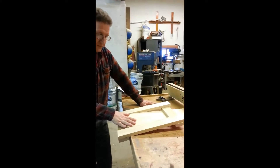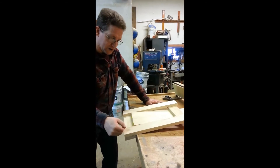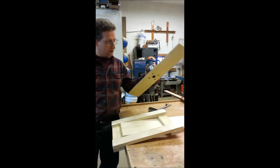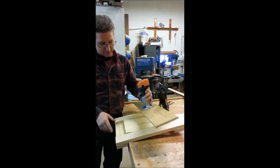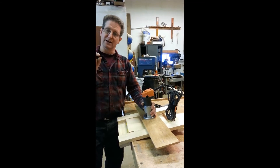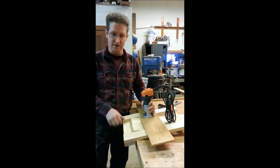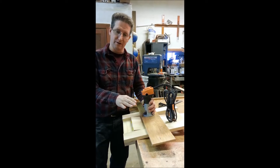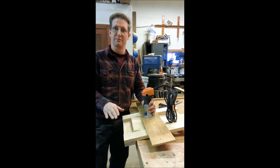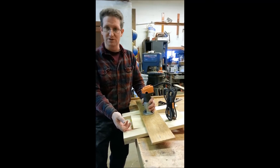We made a jig set at the right angle to give us a 6 to 1 ratio. We're going to take our router with a temporary base we made, bring it down so it's just cutting a little bit, and run it back and forth until we get the angle. Then lower it a little bit more and continue running it back and forth step by step until we get it down to 3 quarters of an inch.